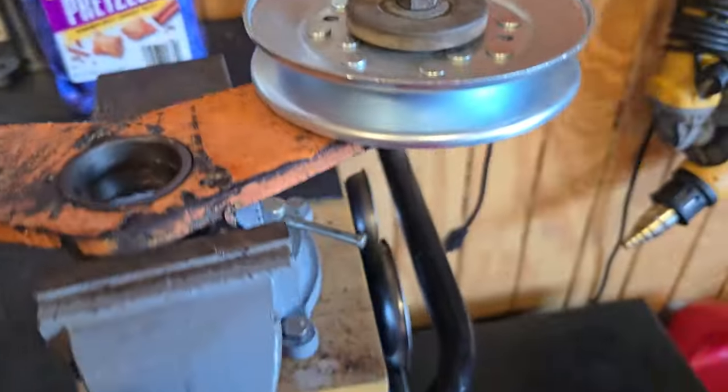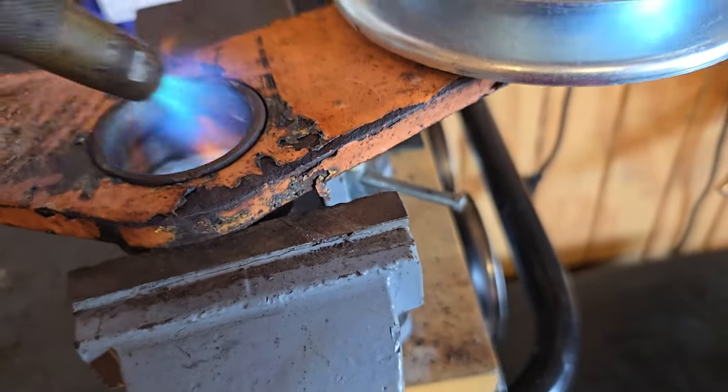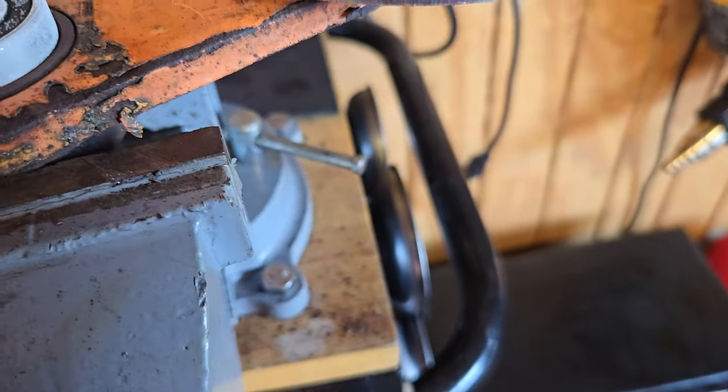I'll throw a little more heat on it real quick. It's frozen. You can see it's steaming over here. It's going to lose too much heat. I might have to persuade it a little bit. I'm hoping I don't have to. Cross my fingers.